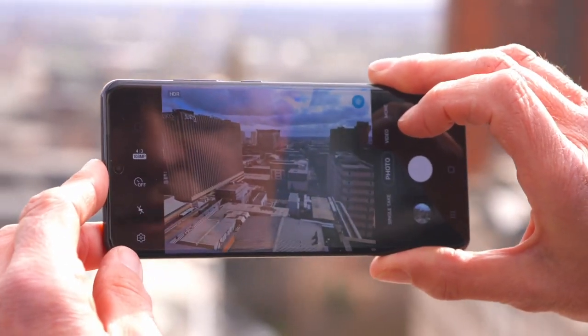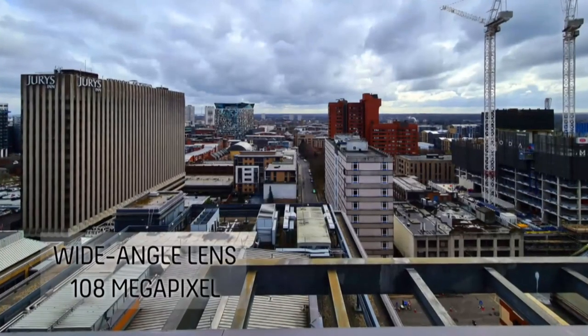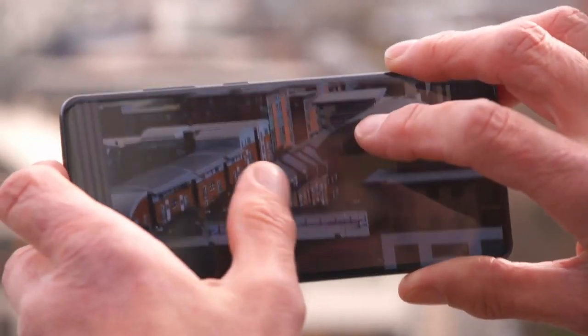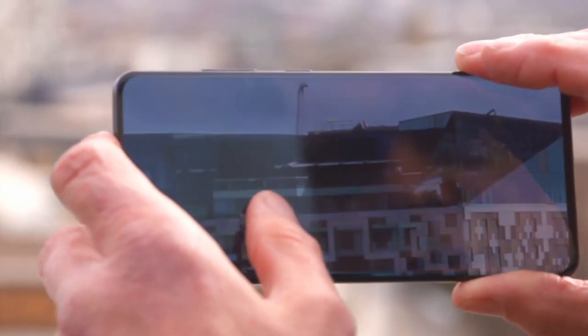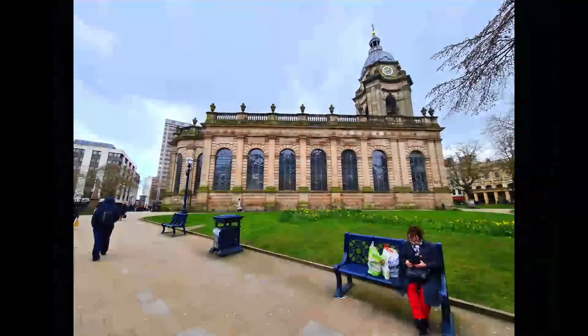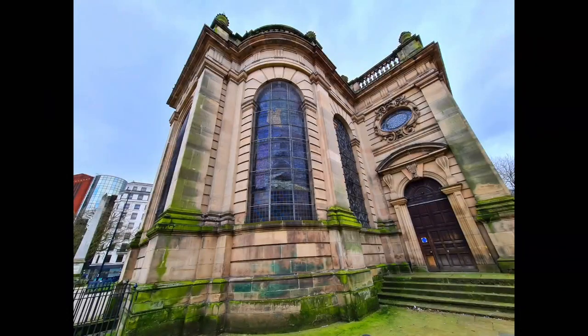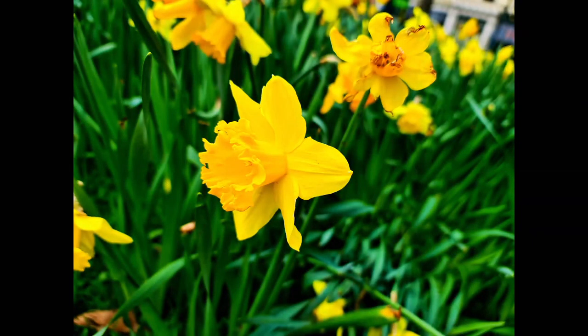Next up, the main wide-angle lens. This has a massive 108-megapixel sensor — to put it in context, that's nine times more pixels than an iPhone 11's. Those 108 megapixels do give you extra sharpness. The photography fun doesn't stop there — it also has a 40-megapixel selfie camera, a 12-megapixel ultra-wide, and a depth-sensing camera, which helps you add creative touches like blurred-out backgrounds.